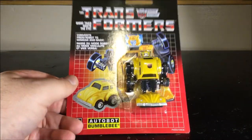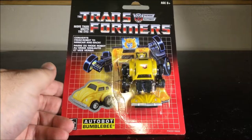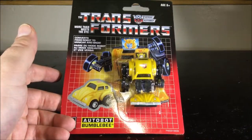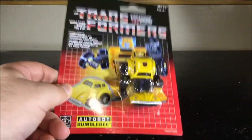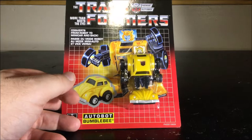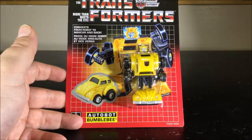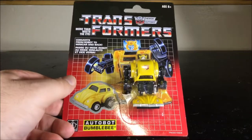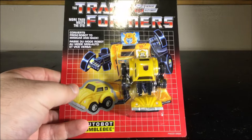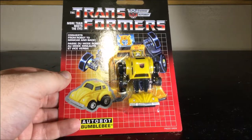I picked up Bumblebee because G1 Bumblebee was missing from my collection, so this was a great occasion to pick it up. I didn't pick up any other Mini Bots or Starscream because I wasn't too interested in them and they were somewhat overpriced for my taste. These retail for about 12 Canadian, so it's about 10 US, and I believe the original G1 from the 80s also sells for about 10 bucks.